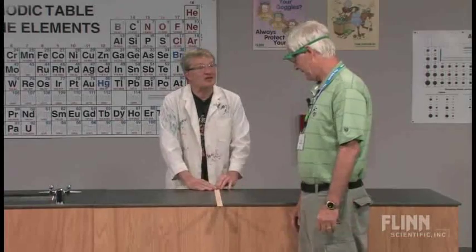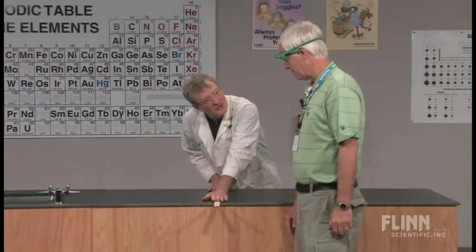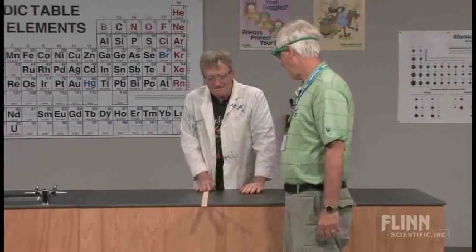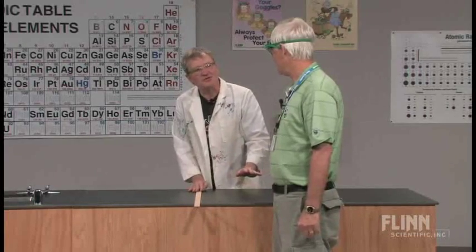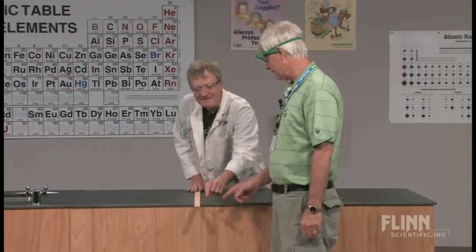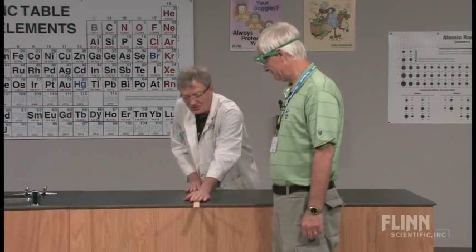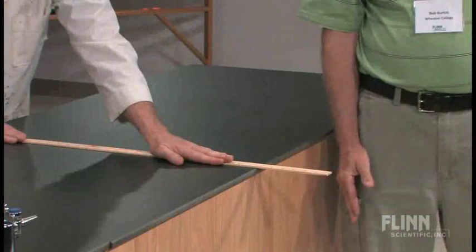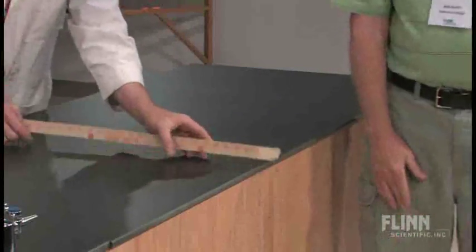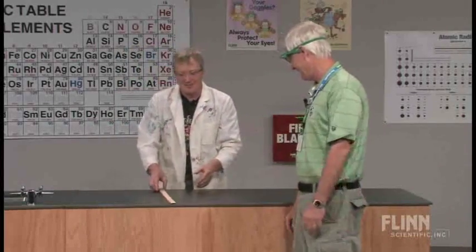What I'd like you to do is karate chop this board. I'm going to hold on to it and I want you to karate chop it. Be real careful — I've occasionally had students hit the table and it's really painful, and I really don't want my hand hit either. So at your leisure, give it a nice karate chop. Look at that — it broke! That's pretty cool.